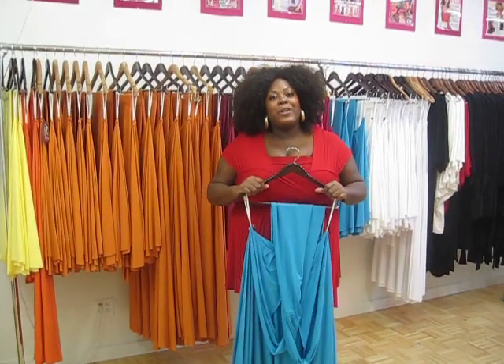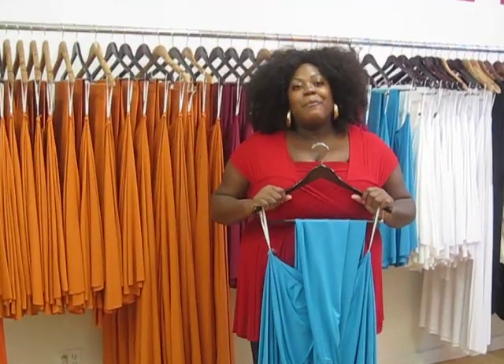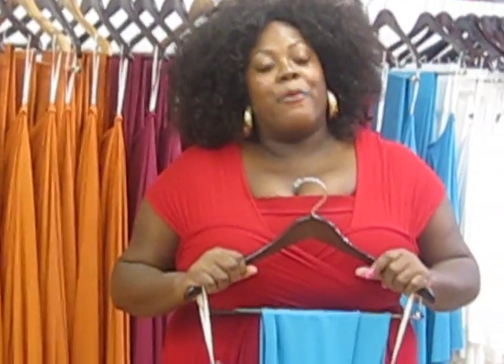Hi everyone, it's Monique from Monique C Plus Sizes coming to you today with a special video. I think a lot of you have probably seen that we had the honor of dressing Jill Scott in this month's — well, May 2010's — Essence Magazine. We're really excited about that. We had the whole spread.